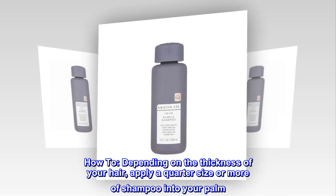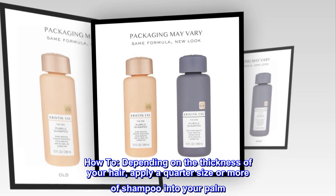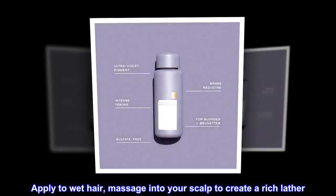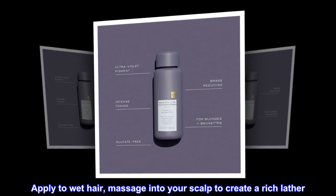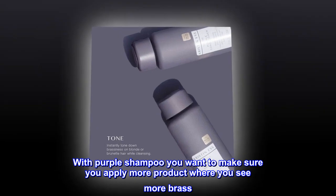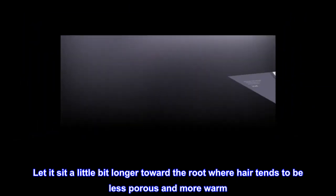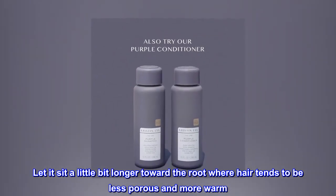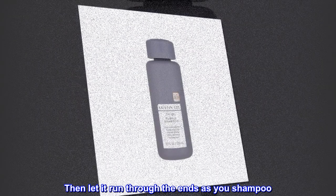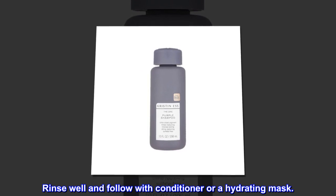Depending on the thickness of your hair, apply a quarter size or more of shampoo into your palm. Apply to wet hair and massage into your scalp to create a rich lather. With purple shampoo, you want to make sure you apply more product where you see more brass. Let it sit a little bit longer toward the root where hair tends to be less porous and more warm. Then let it run through the ends as you shampoo. Rinse well and follow with conditioner or a hydrating mask.